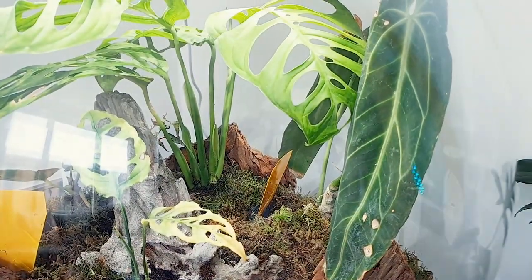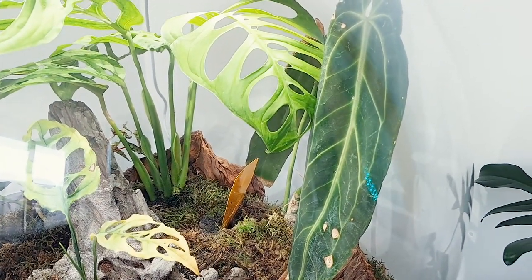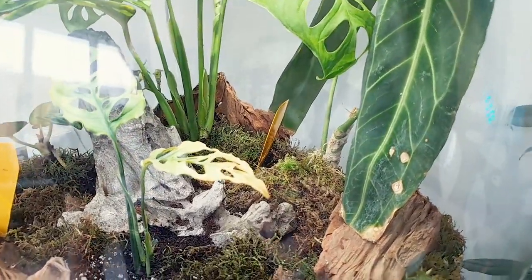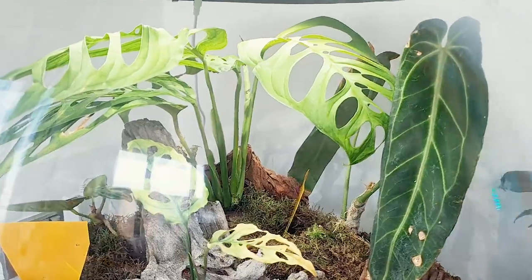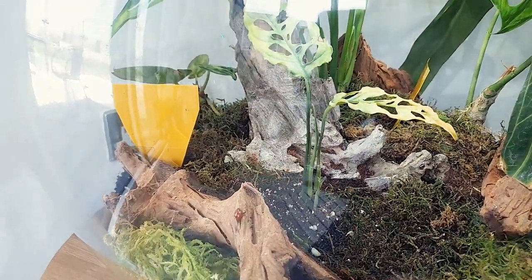On from that, we have the queen anthurium, and honestly literally nothing has happened from the queen anthurium. It's exactly the same — I wouldn't say it's got better, I wouldn't say it's got worse. It's possible that those brown spots have got a little bit worse. No growth from the stump there — generally just no change, nothing to report.